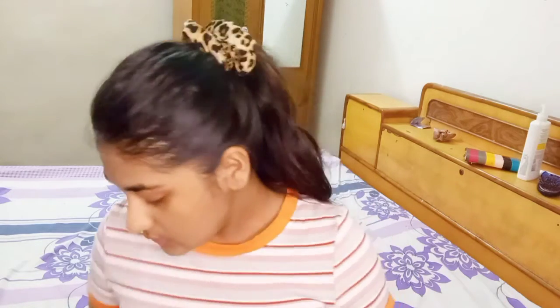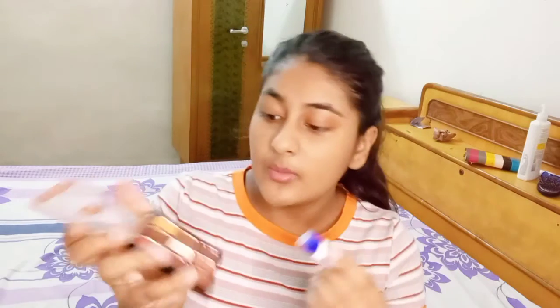The lady just directly put the lip balm on the eyeshadow. Which one should I use? I'm going to use this one — the lightest one.